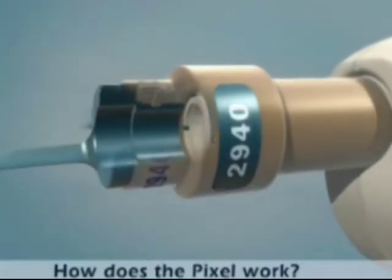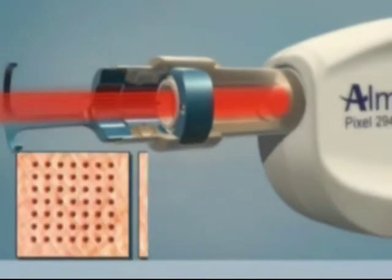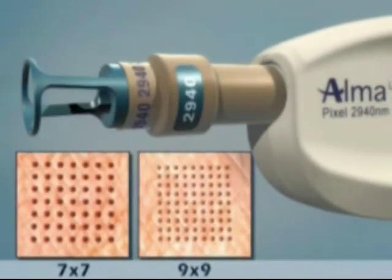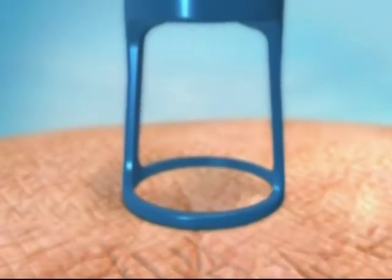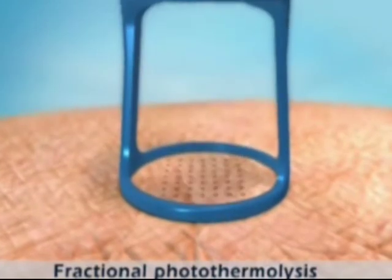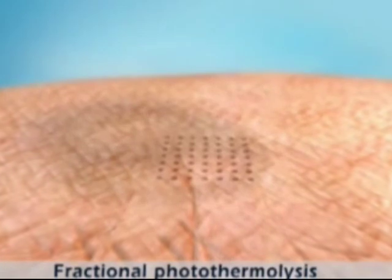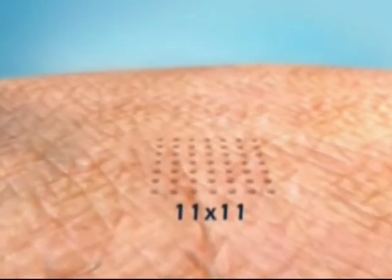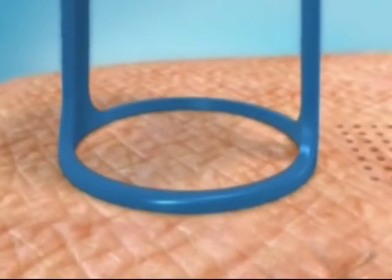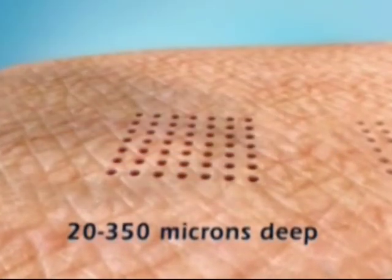Let's take a look at how the pixel works. The pixel laser beam passes through unique optics that divide it into multiple beams, arranged in either a 7x7 or 9x9 pattern. These multiple beams penetrate the epidermis and the upper dermis, creating a matrix of microscopic heat-injured zones called pixels, in an area of tissue 11 by 11 mm in size. The depth of penetration achieved depends on the number of pulses that are stacked and can be between 20 and 350 microns deep.